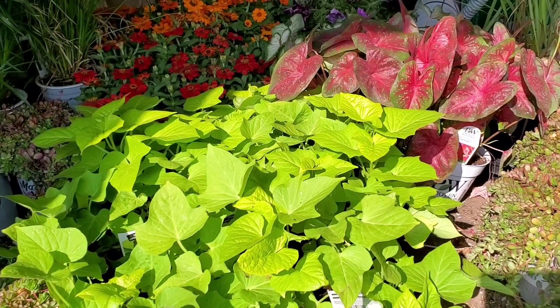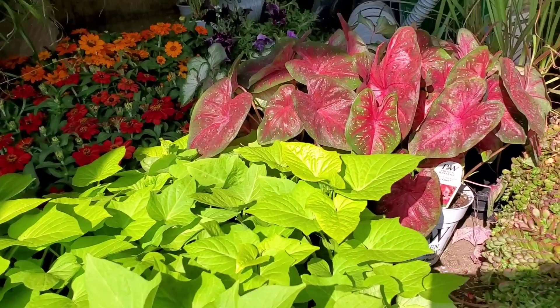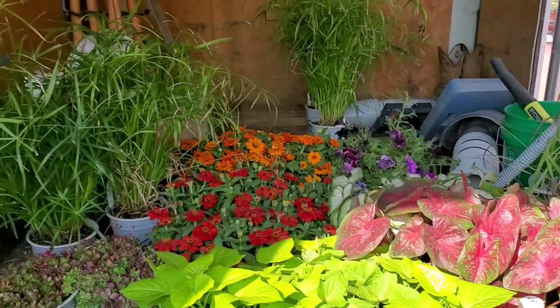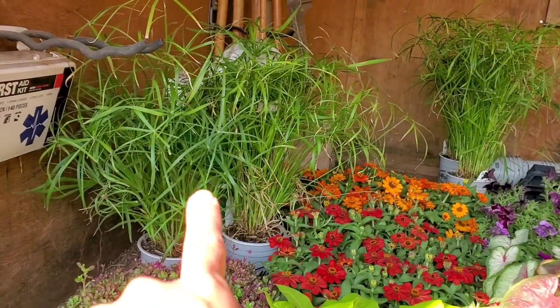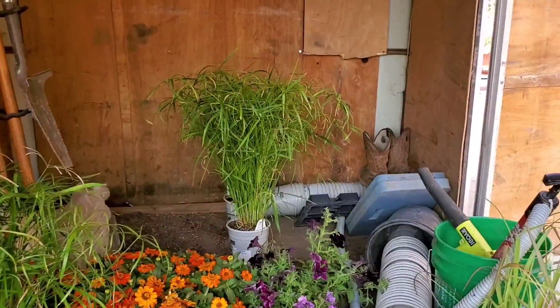We have some — I believe these are called Heart to Heart — these red ones. They're called caladiums. I'm getting better at that! The little tufts of grass right back there are called baby tuts. And of course we have our zinnias and our petunias right there in the back.